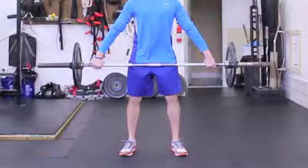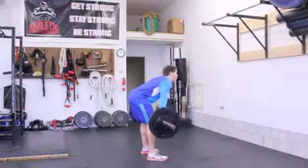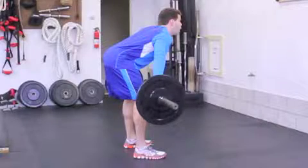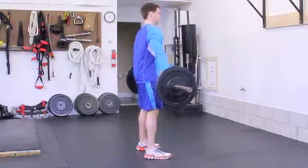Start by holding the barbell about 6 to 12 inches from the ends of the bar. Your feet will be shoulder width apart. Push your hips back, bending at the waist toward the front. The barbell will slide down your body to prevent you from being pulled forward. You'll have a slight bend at the knees.